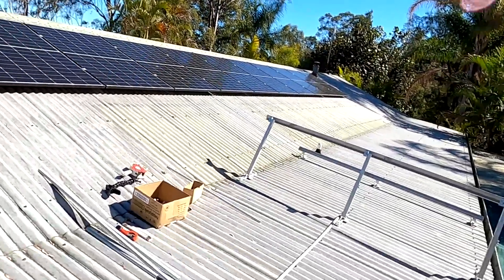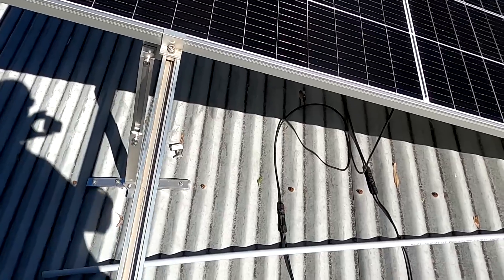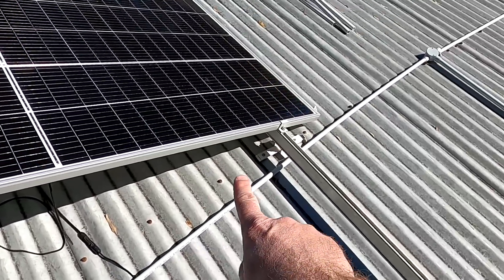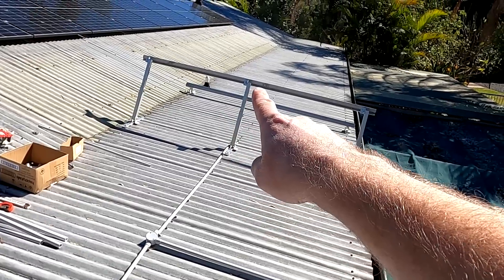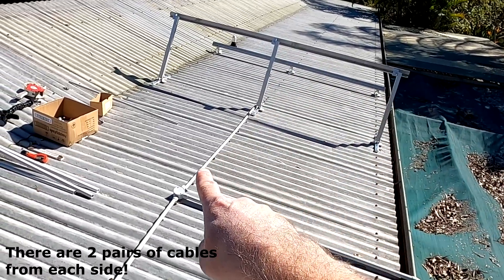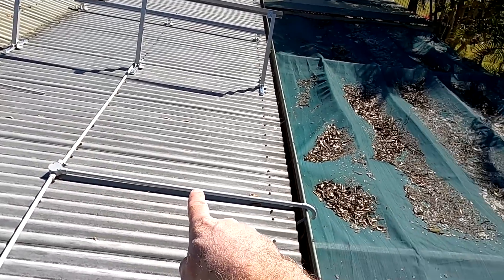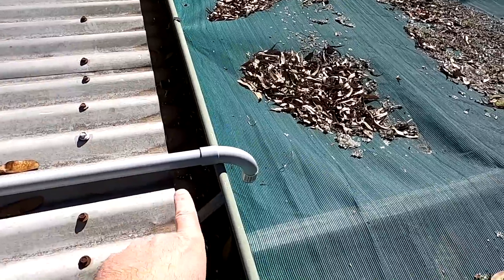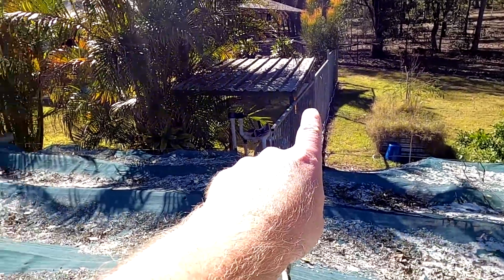Here's the situation — one cable is coming from here in a conduit going all the way to this T-section, and the other cable is coming from this pair of panels going to the same T-section. Then all the cables are going that way, over the gutter, down along this beam, and directly to where we will mount the inverter.